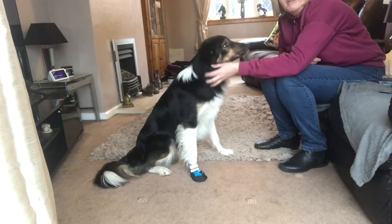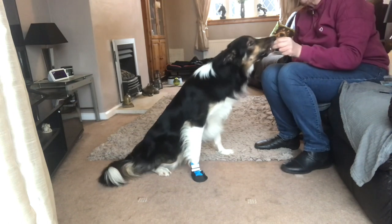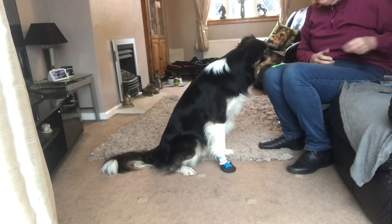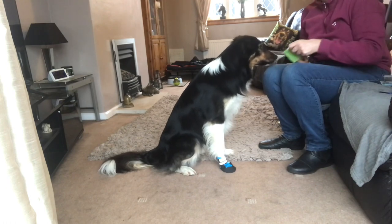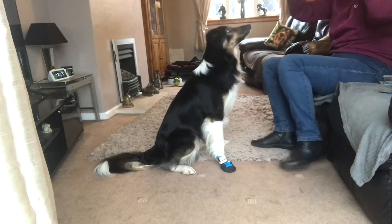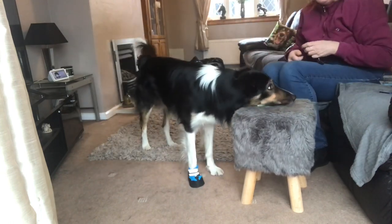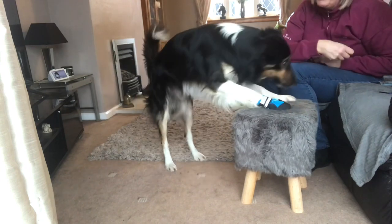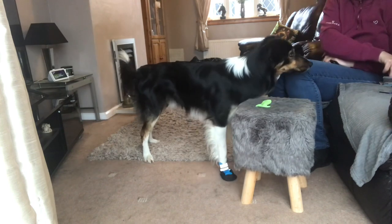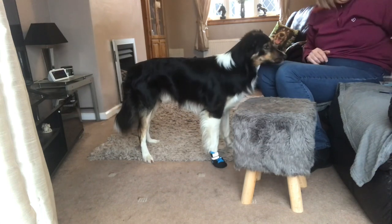I'm mixing it up back to the chin target so he doesn't get bored and decide he's had enough. Chin — good boy. Chin — yes, good boy. Good boy. Down. Wait — chin, chin — yes, good boy. Chin, chin — good boy. Okay, so let's see what happens if we attempt the chin target in the down position and try to get him to put his chin on his paws.